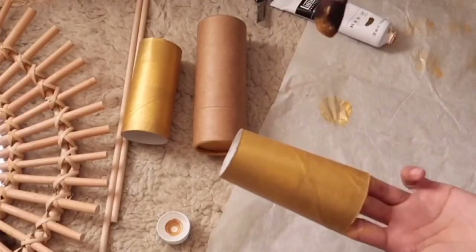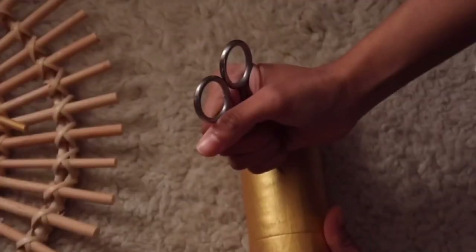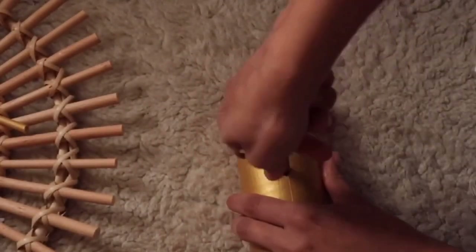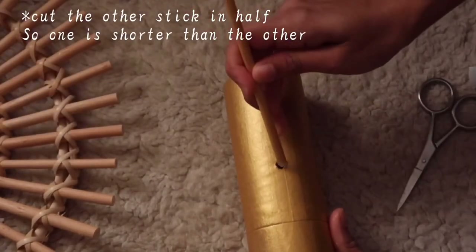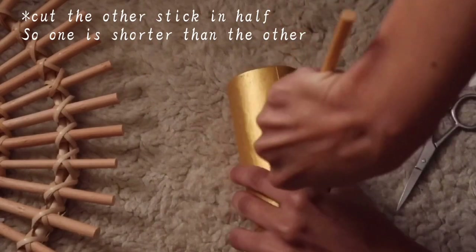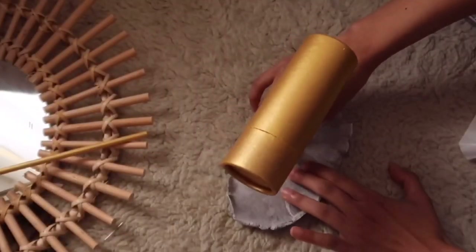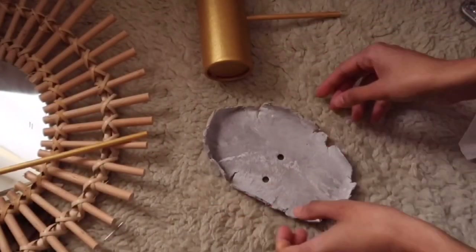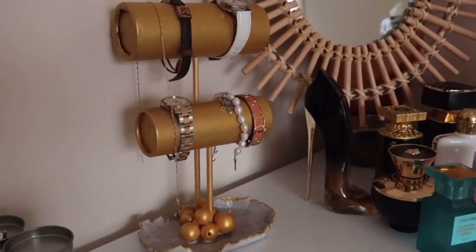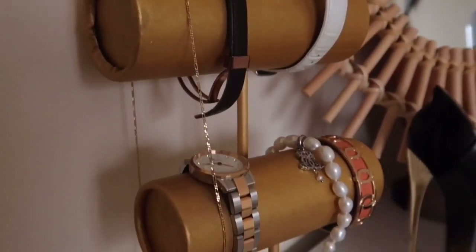If you have a used toilet paper roll, you can use it for this DIY project — or if you don't, you can just get something similar at a DIY store. After I painted the whole thing gold (you can paint whatever color you like), I poked a hole in the middle using my scissors to be able to push the stick through. With the clay, I made a hole using the stick so we can glue them down later. I use this to hang my accessories and watches. I also put a few beads to make it look more glamorous.